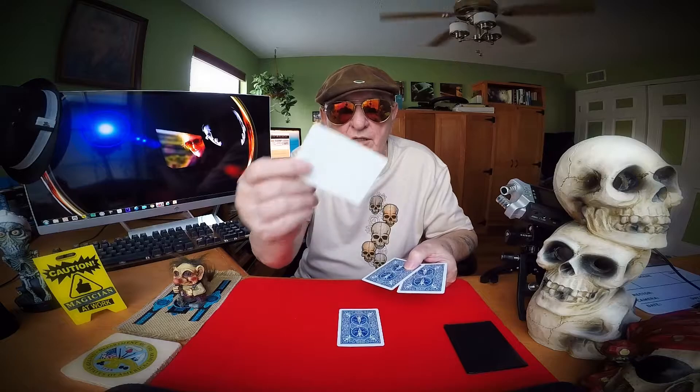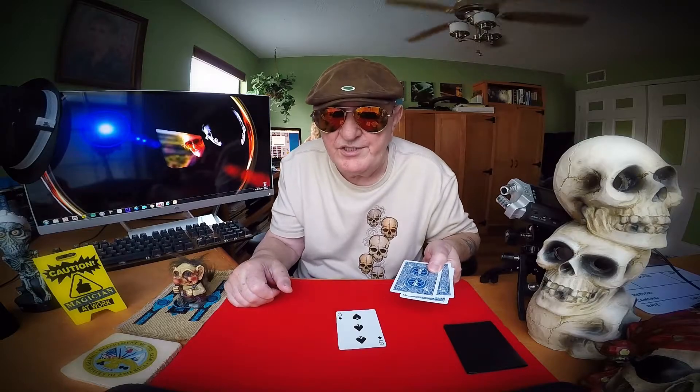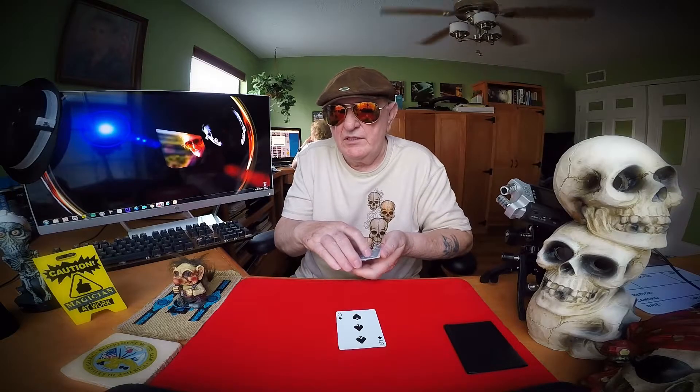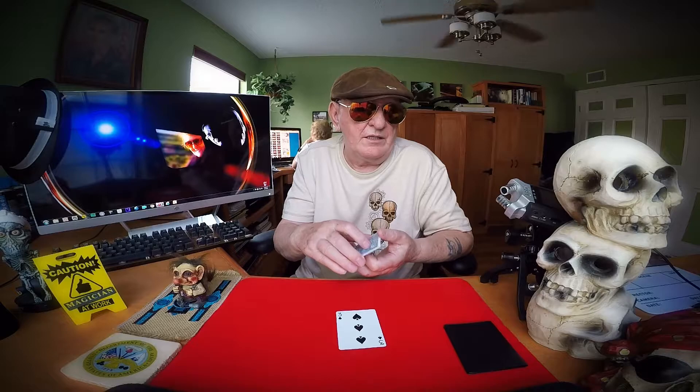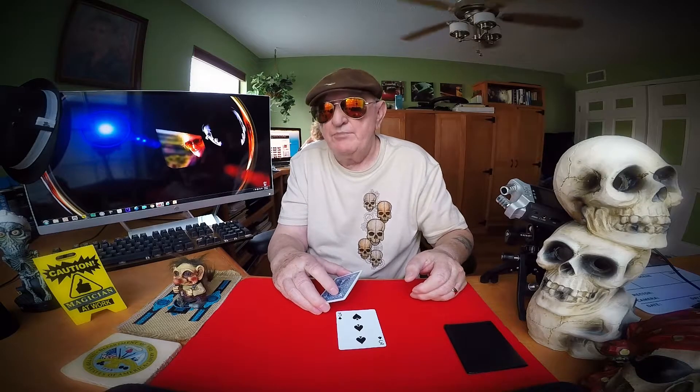He says, Mr. Magic Man, where's the money card? I said, right there — and so did everybody else. He said, not. It's right on the table. I said, he's got my attention now for sure. And my money.